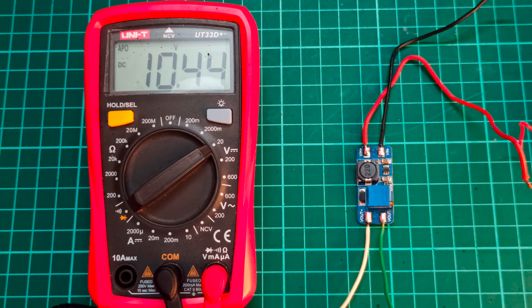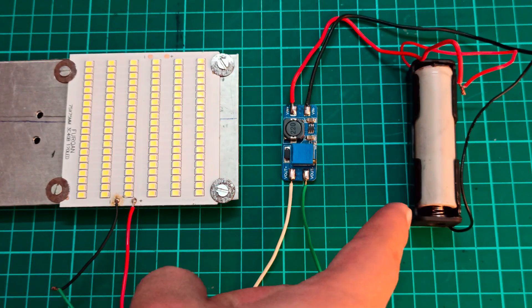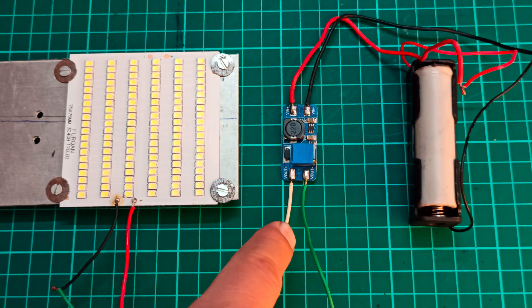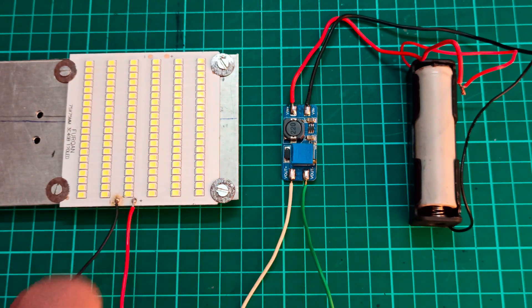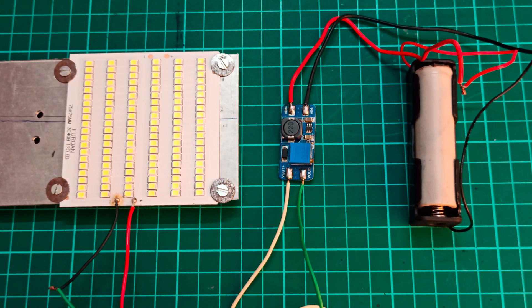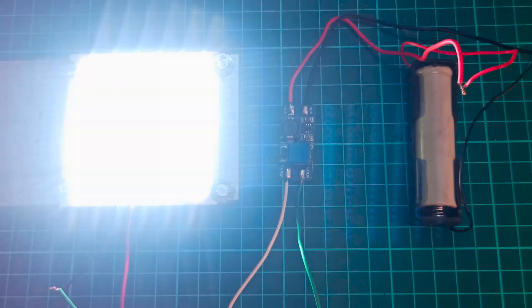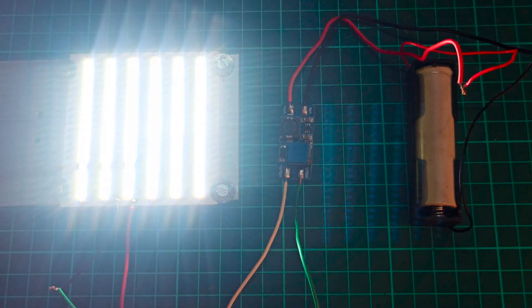I have set the output voltage to 10.4 volts. Now it is ready to be connected with the LED strip. A battery is already connected with this module and all we need to do is connect the output of this module with the LED strip. After that you are going to see that this module is now able to drive this LED strip very efficiently.